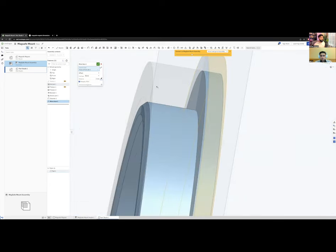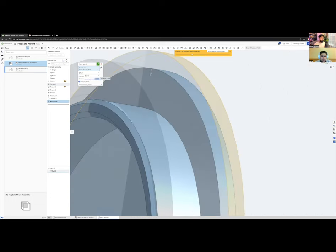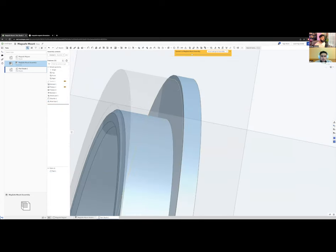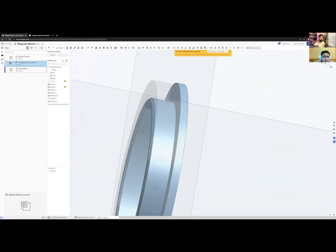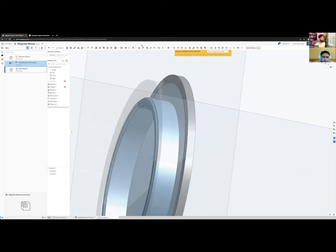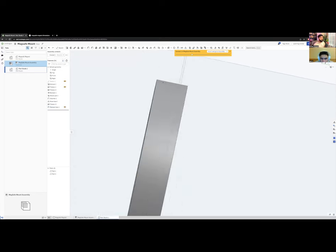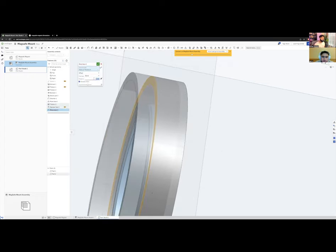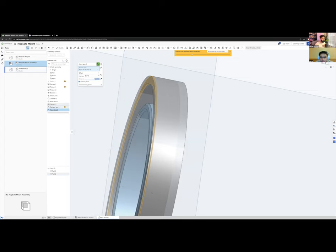Now I'll create a cap to go over the whole thing. I sketch a 2 mm shape, make it a new part, then use Replace Face to match the top edge of the magnet so the cap thickness matches. I'll move the face 0.5 mm for clearance. Next I'll thicken this face by 1 mm to create the cap, and delete the interface.